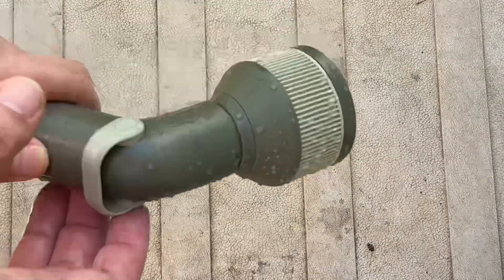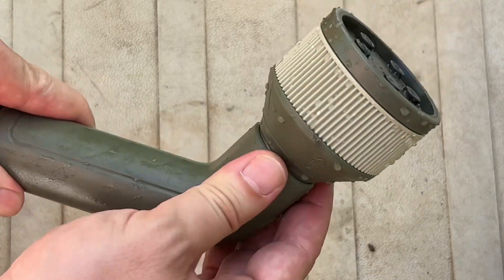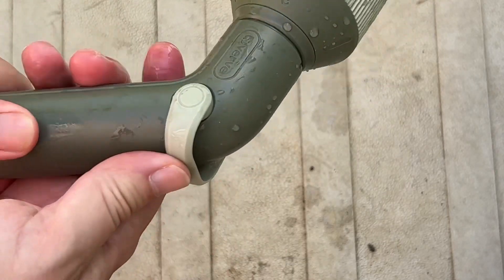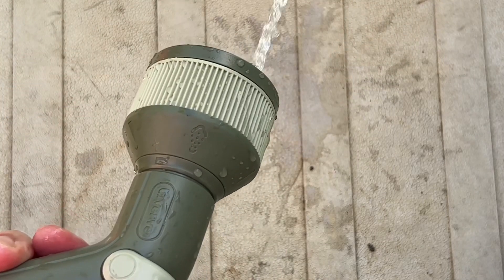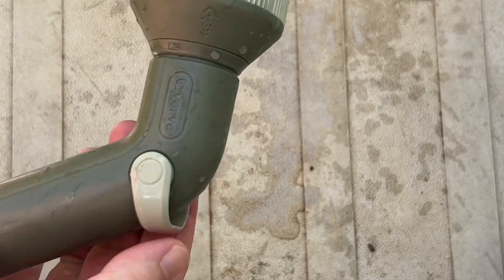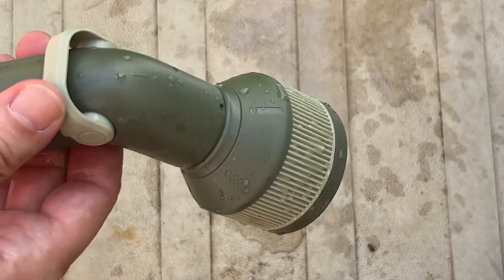I've been trying this out for about ten minutes. Good points and bad points. Good points: it feels nice and sturdy, it's a nice twisty action — love this trigger thing — so when you twist it, it starts squirting. It's really nice and easy, very comfortable, it doesn't hurt your thumb, and it cuts the water off quite quickly.